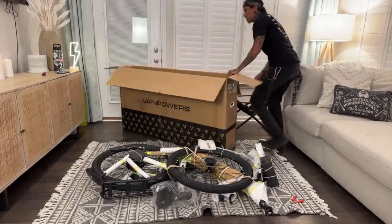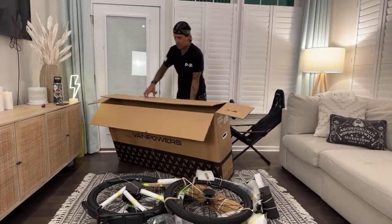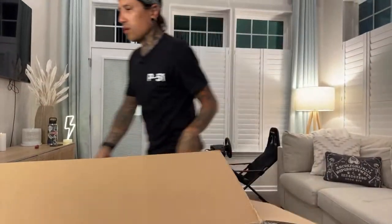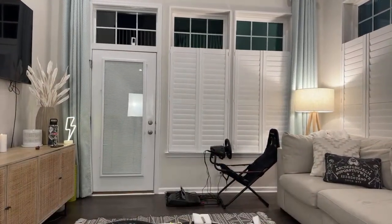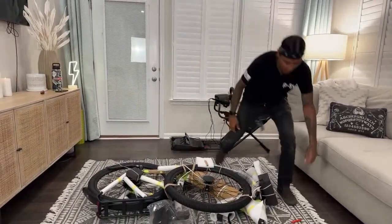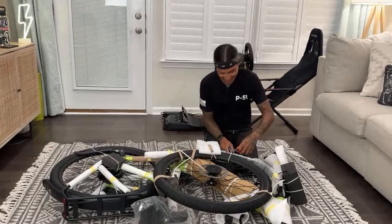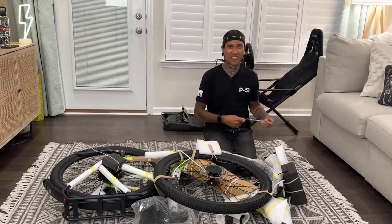If you guys watched my story on Instagram, you saw that I got an electric go-kart. Can you guys help me figure out where I could drive this electric go-kart for my review? Dee keeps thinking I'm going to get pulled over by the cops. I said I'm just going to take it on the street and ride it around on the trails. For the review on the go-kart, it'd be kind of cool to take it out to lunch somewhere — or go through a drive-through with it. It's so low to the ground.